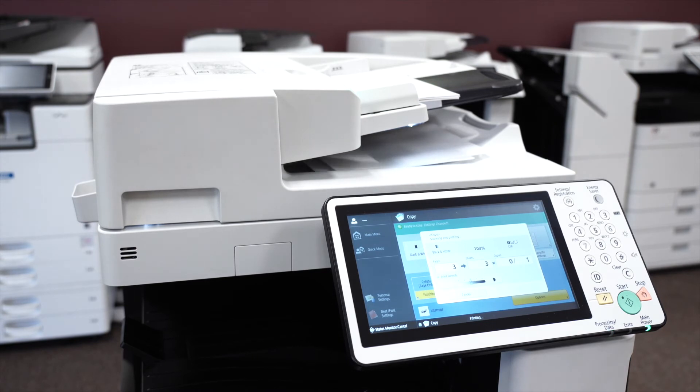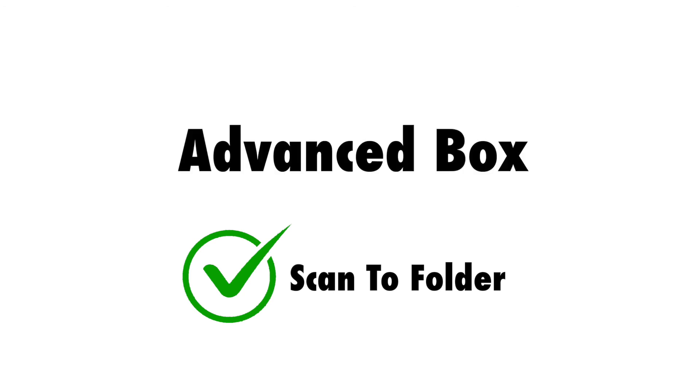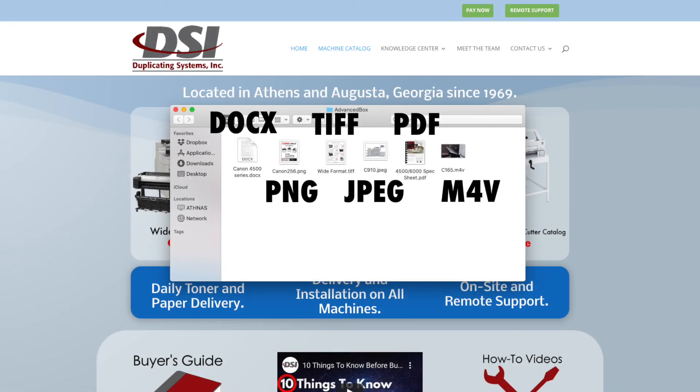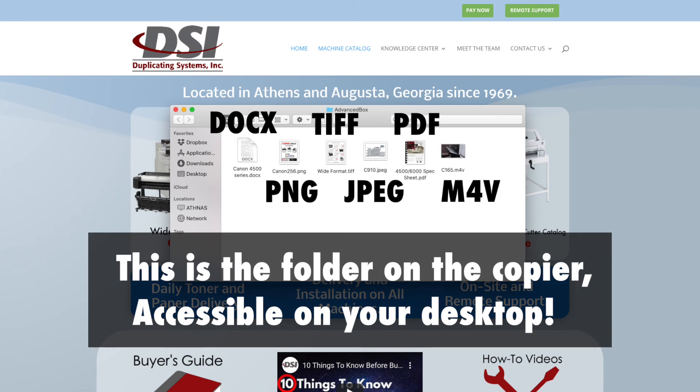If you're interested in using the scan to folder feature, this machine comes standard with scan to folder. But it also comes standard with an even better version called AdvancedBox. AdvancedBox allows your copier to store any file type on it, then allow any computer on your network to communicate with that copier. If you want to learn more about AdvancedBox, click on the gray card in the upper right corner.